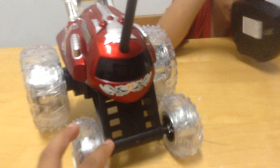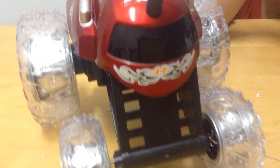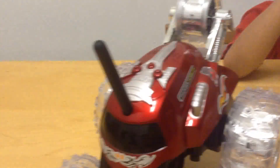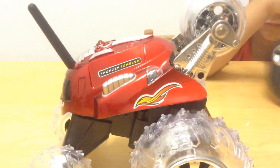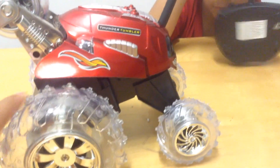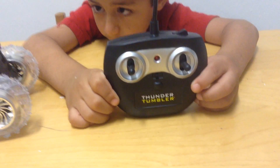And it says Thunder Tumbler right here. Let's look on this side. It also has a window and it says 44 on here. And it has intense tingles. Another lighting mark. Thunder Tumbler. Here's its back wheel. And that's it — it's the Thunder Tumbler.